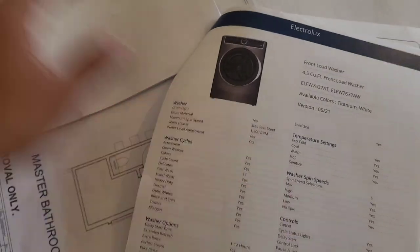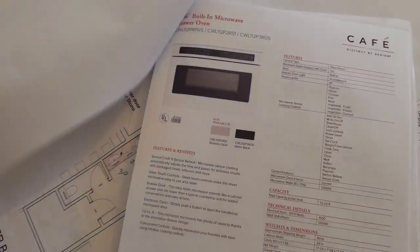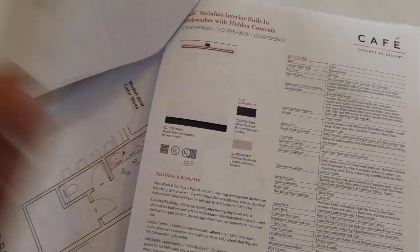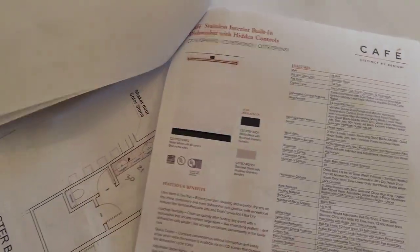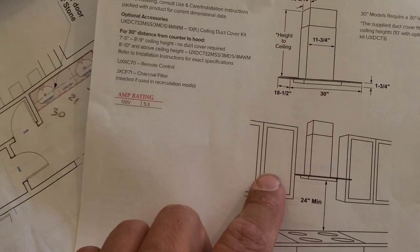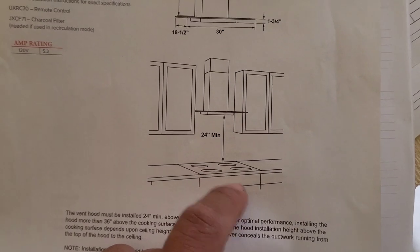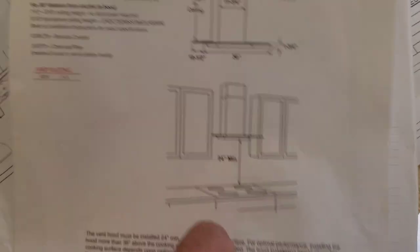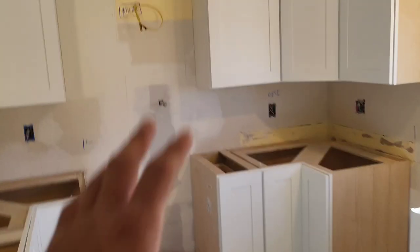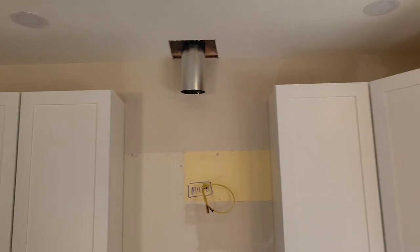There it is — just like that. You see that? There's your stove, and that's what the hood is going to look like — very modern with a nice tile backsplash, subway tiles. So if you want something like that, let me know.